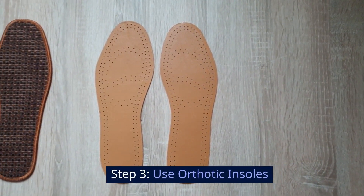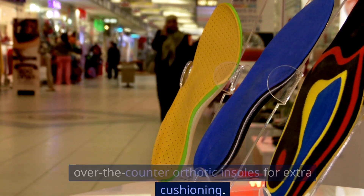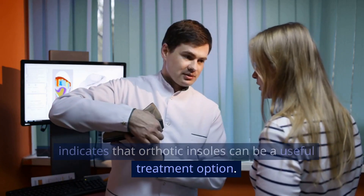Step 3: Use Orthotic Insoles. Besides wearing supportive shoes, you can add over-the-counter orthotic insoles for extra cushioning. A study by the Journal of Foot and Ankle Research indicates that orthotic insoles can be a useful treatment option.